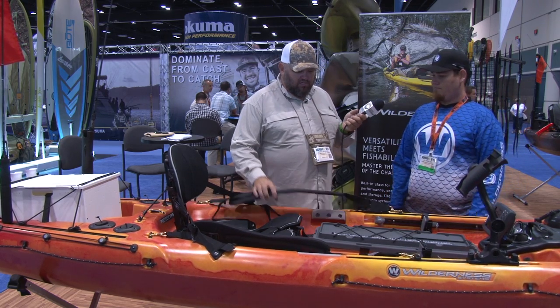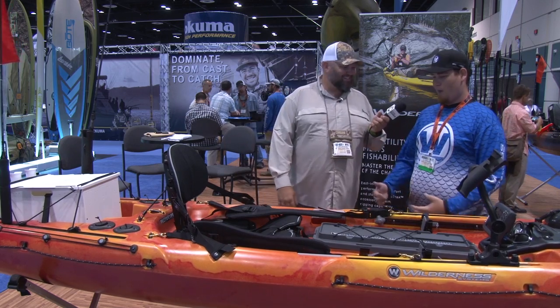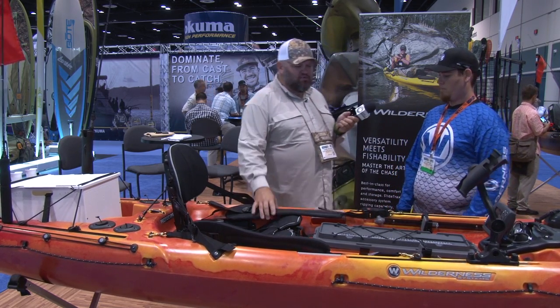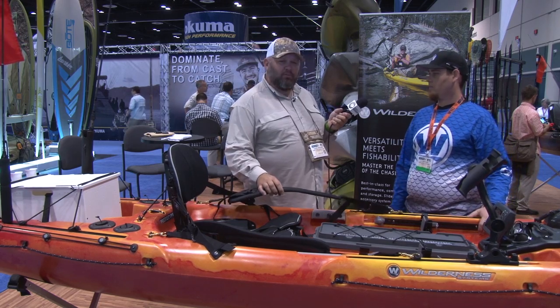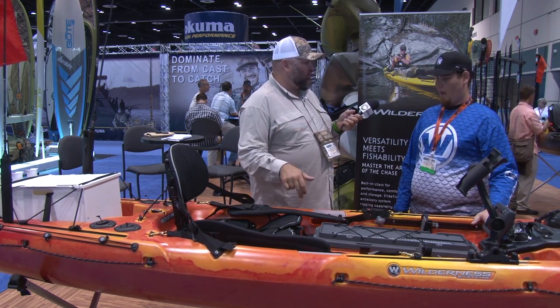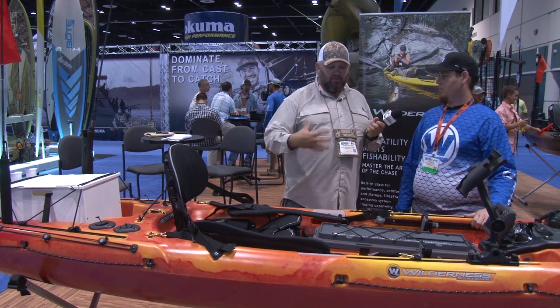They're a little bit bigger than the tarpons even. So tell us about these thigh straps you got going on right here. What's that all about? Thigh straps — they're optional. They're real good to control the boat in the surf. Anytime you see a thigh strap put on a boat, you're telling folks this boat is designed to be controlled in the white water, in the surf, or whatever environment it's designed for.